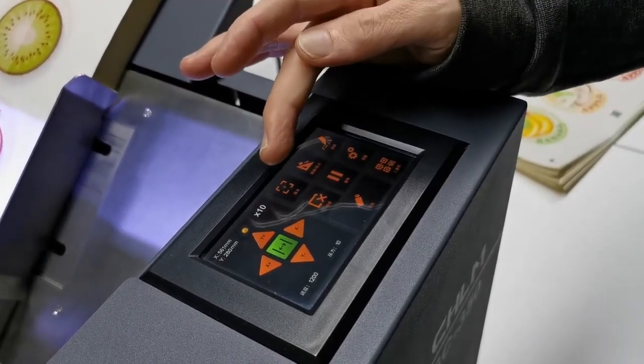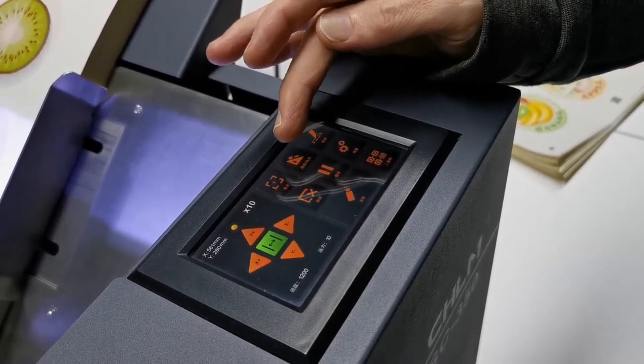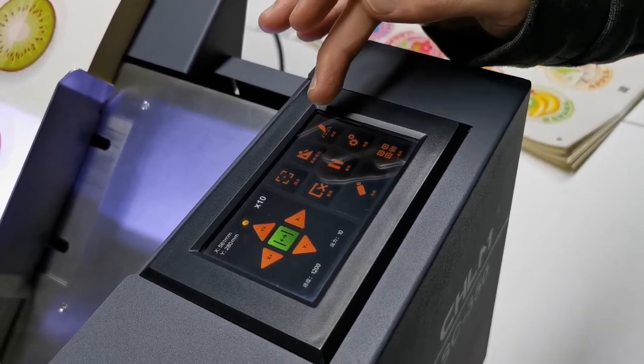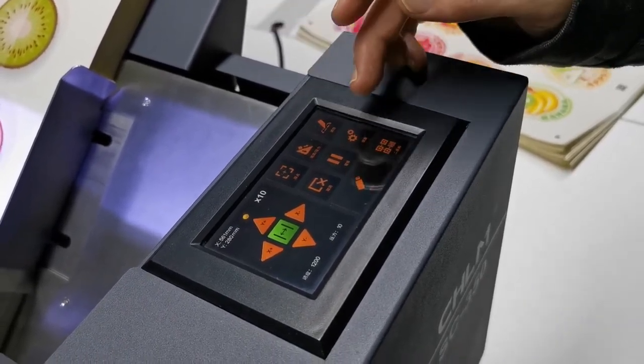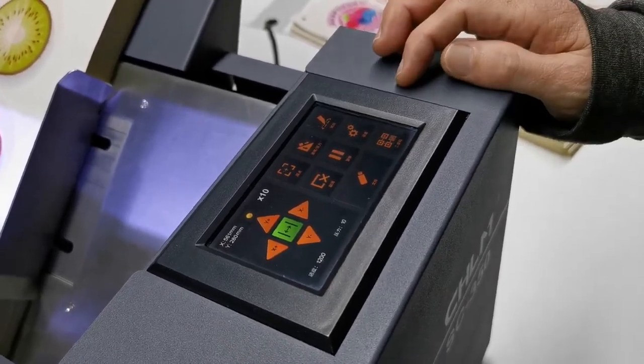Here, it's for setting the original. This one we can set the force and speed here. Here, of course, it's for testing the downforce. Here, we have some settings inside, so we can do some different settings if necessary.